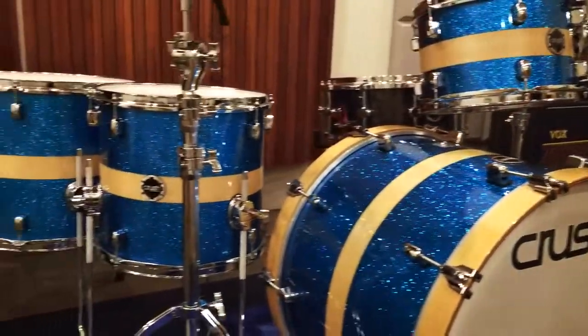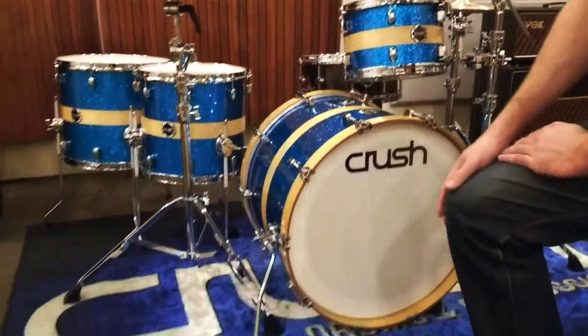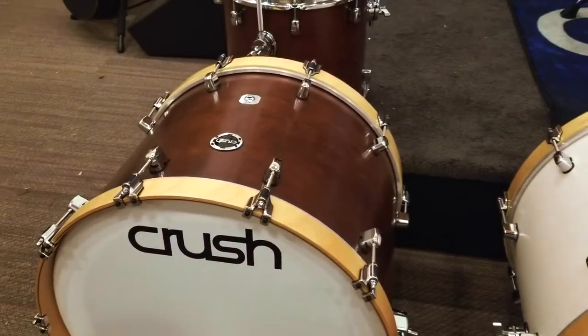This kit comes in three configurations. This is the blue sparkle with the natural stripe — very eye-catching. It also comes in vintage white and satin walnut, very classic finishes there.